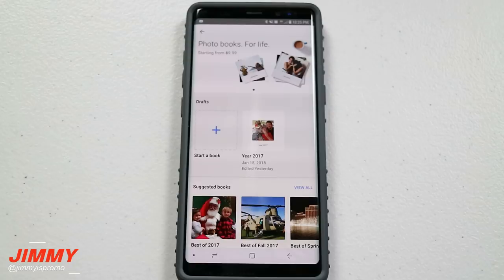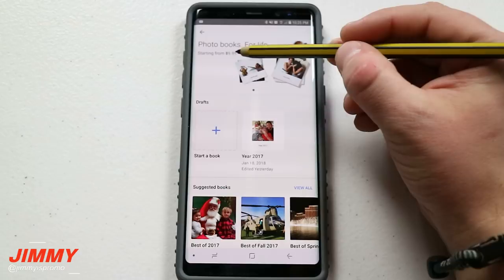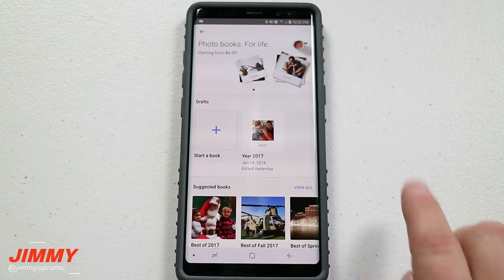When you first choose the option for photo books you're going to notice on the very top that it says 'photo books for life' starting from $9.99. I'll talk about all the different pricing a little bit later in this video, because you can get this as either a soft or hard cover. Below that you can either create your own book or start one.